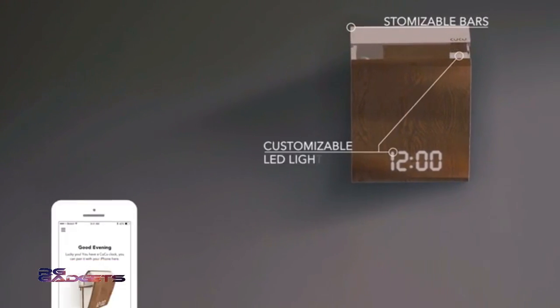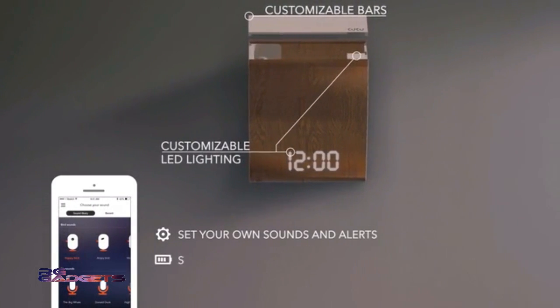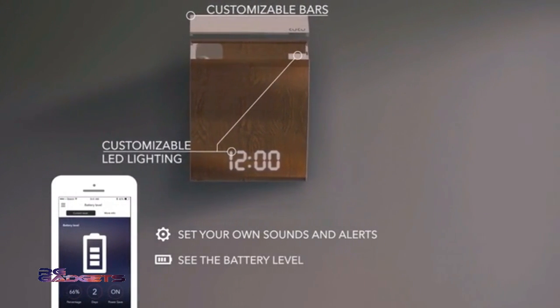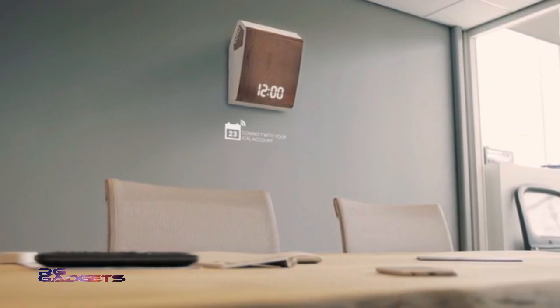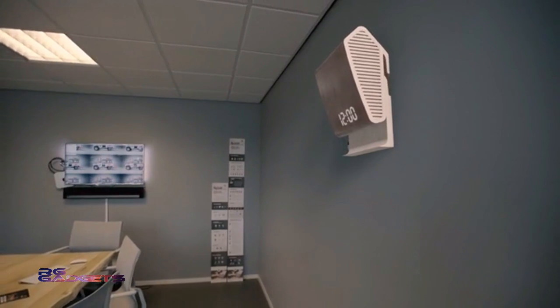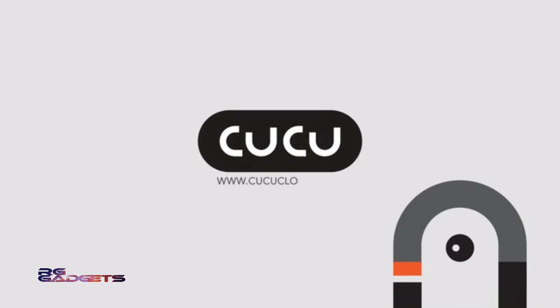Cuckoo combines the physical clock with an app, so you can set your own sounds and alerts, see the battery level, buy different pop-outs and bars, connect with your iCal account, and of course set the time. Get yours now at CuckooClocks.com.